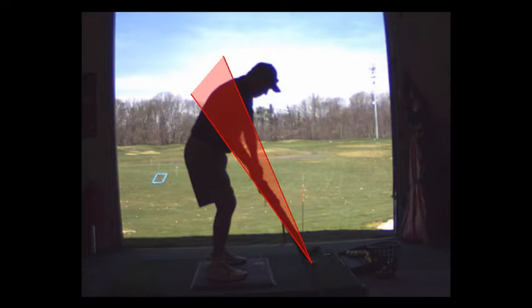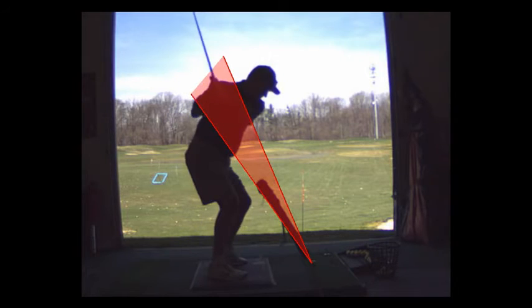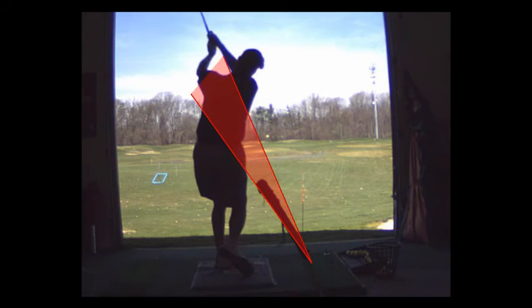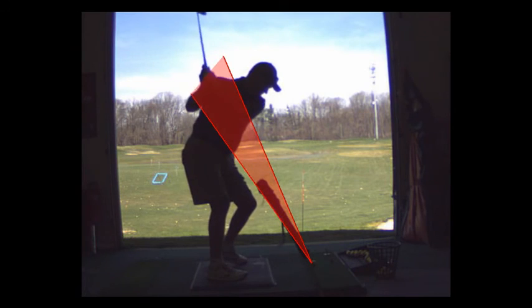A good swing — you didn't get a good shot, but you can see how much better this is. You've got a better set, and look how the club is now on plane. Looks are deceiving — that was a good swing. So that's the right idea.